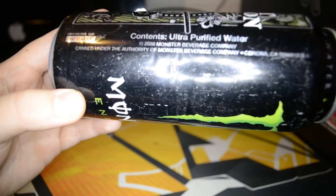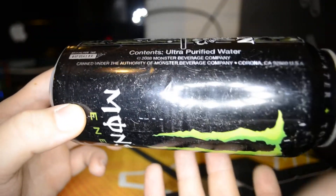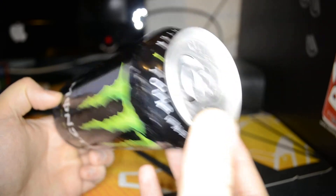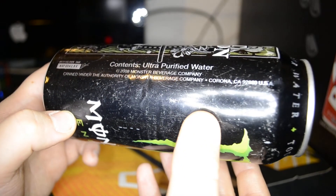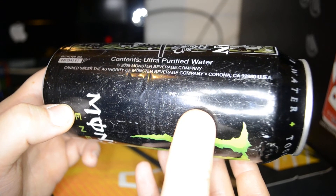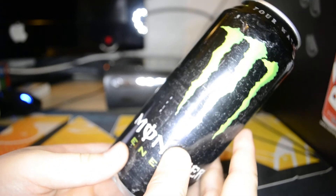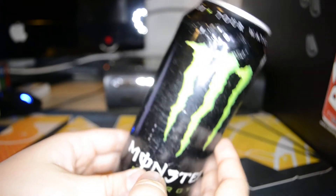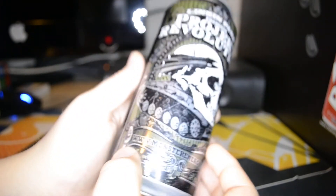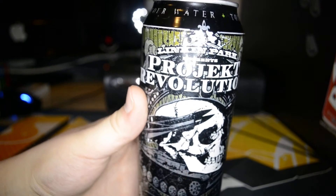Contents: ultra purified water. As you probably know, it's only water in here — mine is empty, I got it empty. Copyright 2008 Monster Beverage Company, and the authority of Monster Beverage Company, Corona, California, USA. As you can see my can is pretty dented, but I prefer to have it like this than not have it at all, because I'm a big fan of Linkin Park, so I'm really happy to have this can.